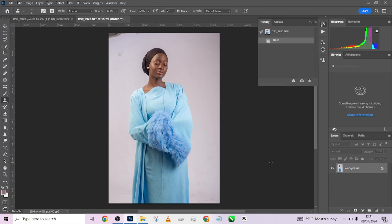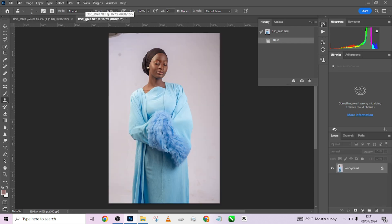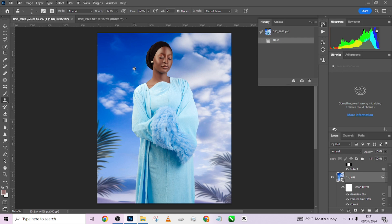Hello guys, welcome back to Photographics Academy. Today I have something very interesting for you. Take a look at this — this is what we are looking at today: how we're able to create this image, convert it from something flat and not looking too nice to something this beautiful. I'm going to give you a step-by-step walkthrough on how we created this. The beautiful part is that the background we're using in this image we are giving out to you for free as well.